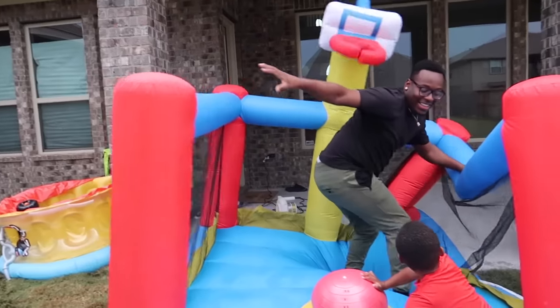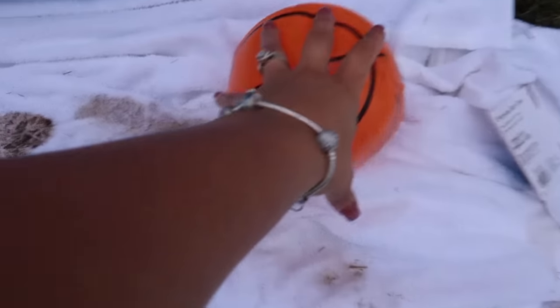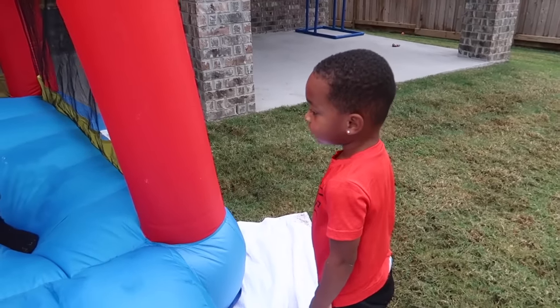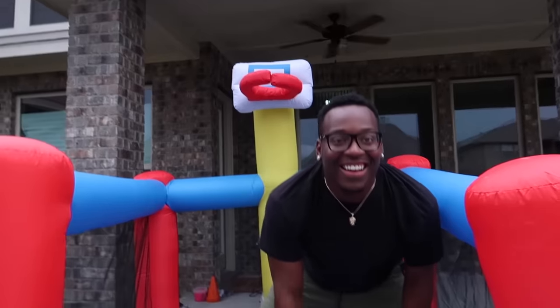It's gonna pop it! Dad? It's gonna pop it. Oh gosh. I'm gonna pop it? Yeah. DJ, I'm gonna pop it. DJ, what are you trying to say? You talking about pop it? Yeah. You trying to call Daddy big? Daddy, don't pop it! Oh, he said don't pop it.